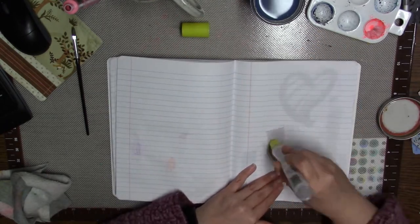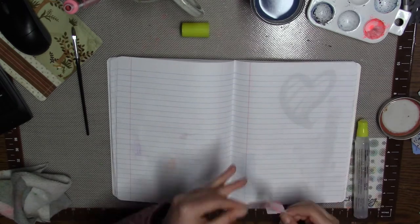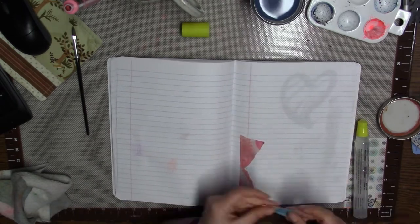You can see I'm just taking the little scraps from that star piece and just kind of slapping them in.